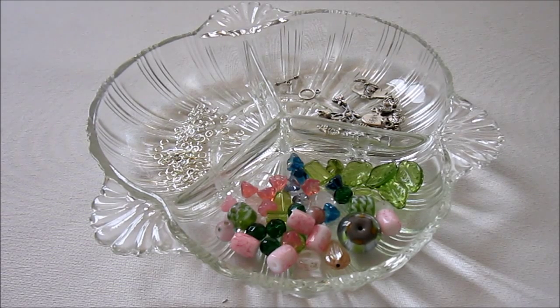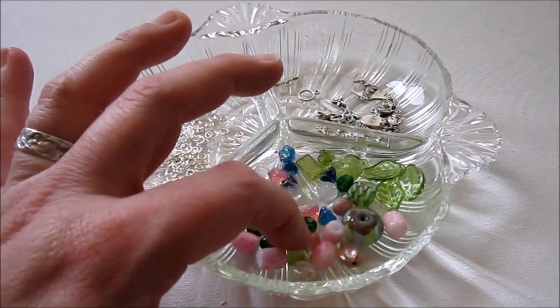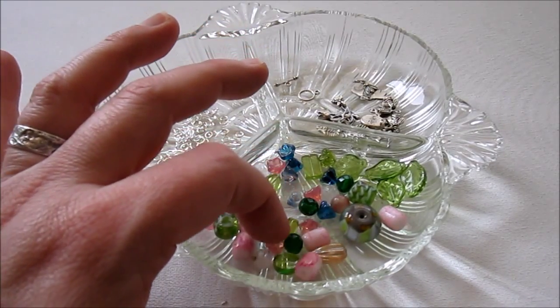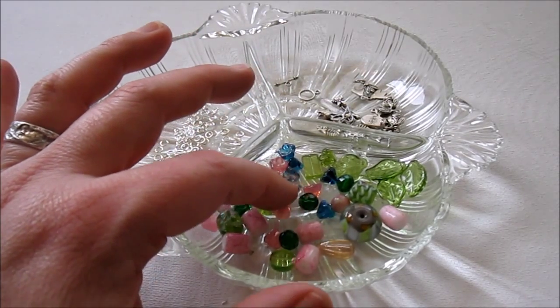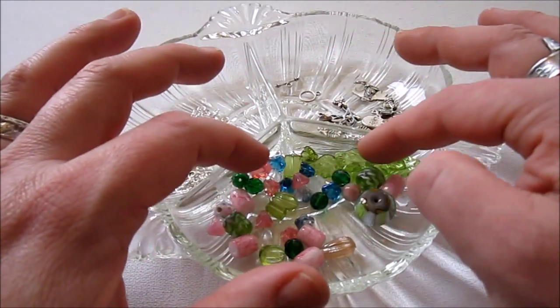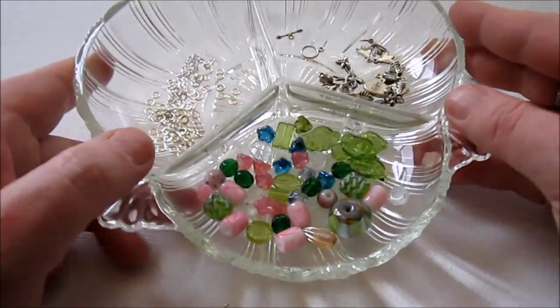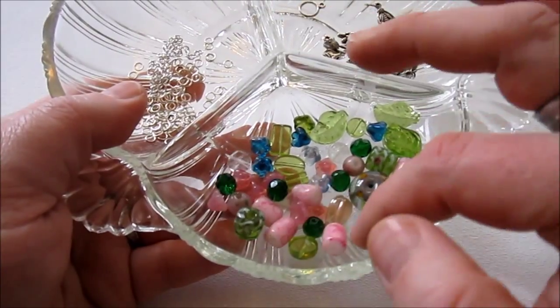So here's what you'll need to make your necklace. This necklace takes about 20 bead dangles, so you'll need enough beads to make 20 bead dangles. You may want some bead caps to make it prettier, which I'll show you a little more of. I chose pink and green as my main colors, with a little blue in there too, because it kind of reminds me of spring and flowers.